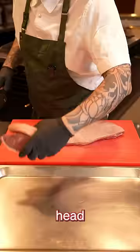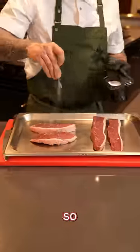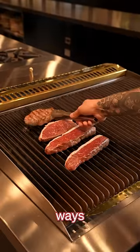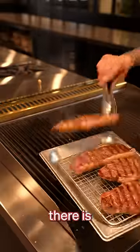That doesn't compute in my head and I've never really understood it. So today, we're going to cut this rump cap up, we're going to do it both ways, and we're going to taste it and see if there is actually a difference.